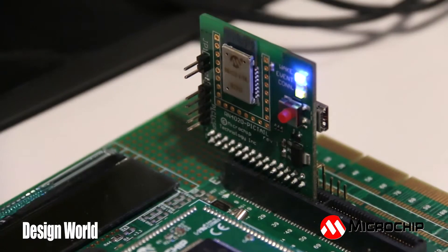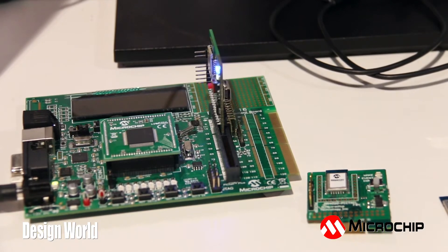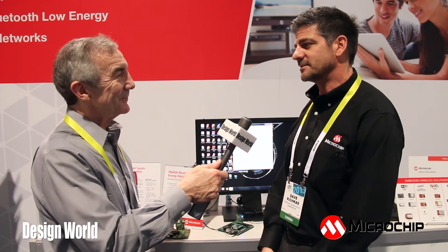Sure. As you mentioned, Bluetooth low-energy modules, as we'll show here today, are perfect for simple command and control type applications — thermostats, machine control, authentication of a user as they approach a machine, a car, or a door lock. So it's very low-energy, low-battery power.